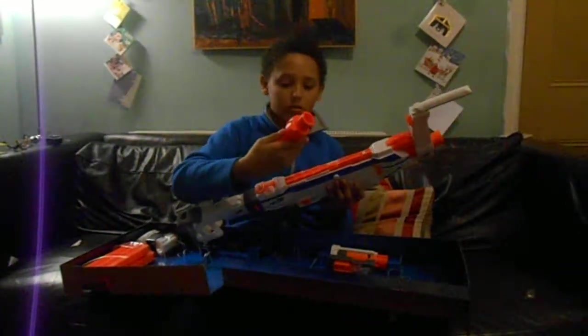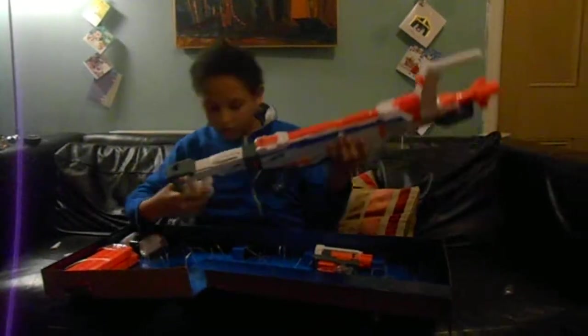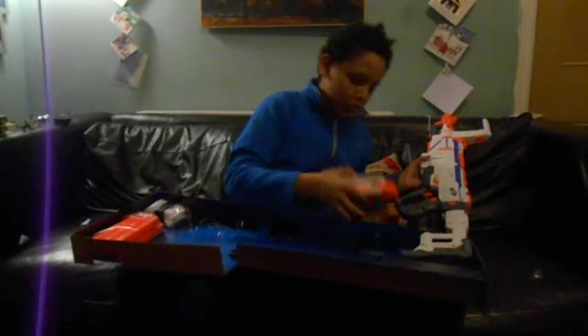Looks like the barrel. And this — I'm not sure what this is. This is another barrel, or a scope. Looks like the scope. Okay, so this... I think I'll put it on one. I'm not sure. I'll put it on one. This is heavy.